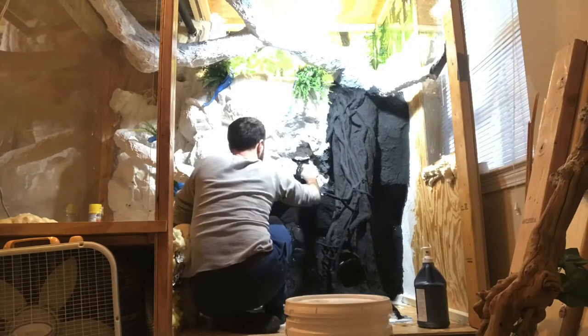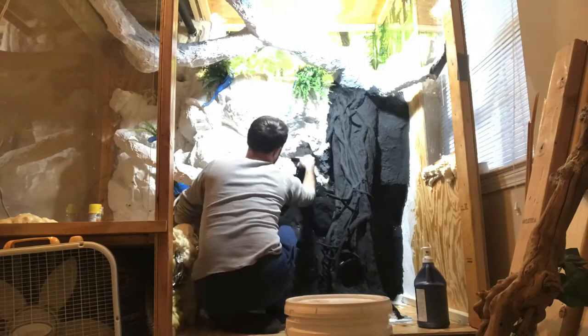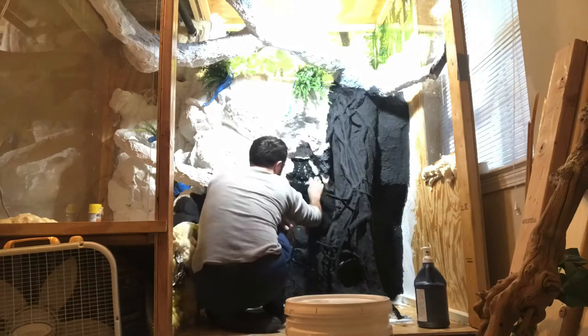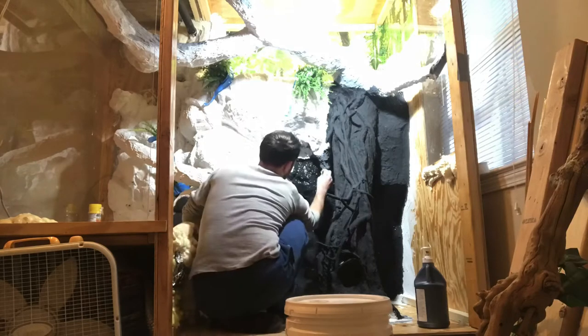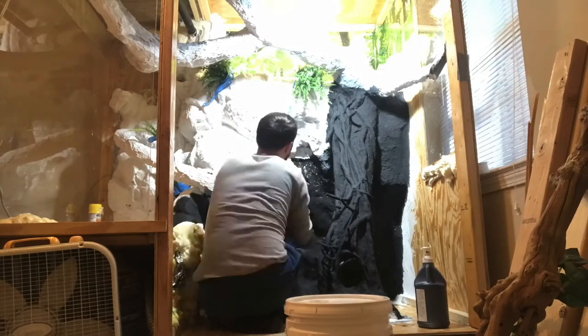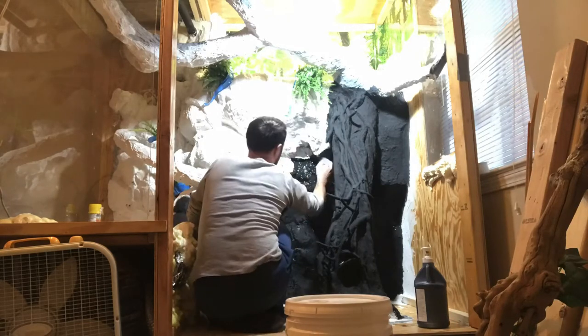An added bonus with the Drylok is that it has little grits of sand in the paint that gives the surface a nice texture, which the iguana can use to rub her head on and help her shed and also help keep her nails filed. I have a big paintbrush for covering most of the surface area. However, a small paintbrush is also important for getting into nooks and crannies, and sometimes it's faster with a small paintbrush because you're not spending so much time trying to wiggle the paint into a crack.